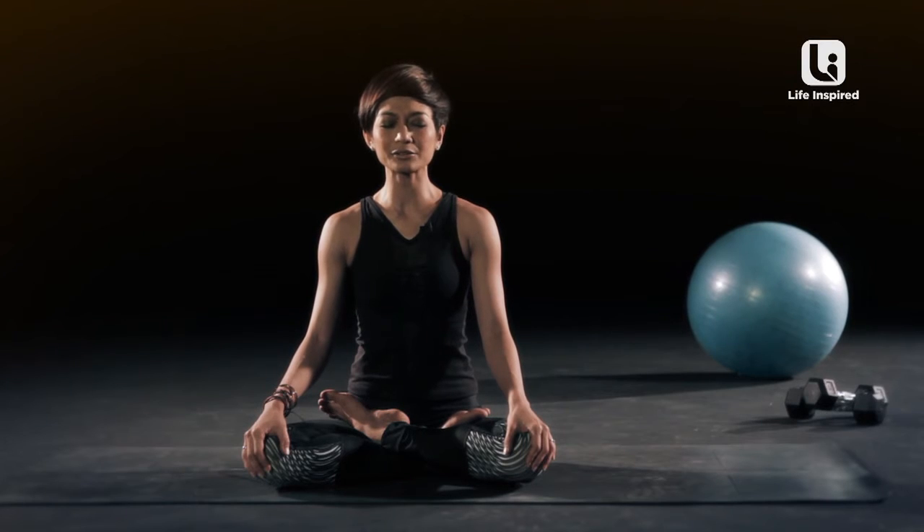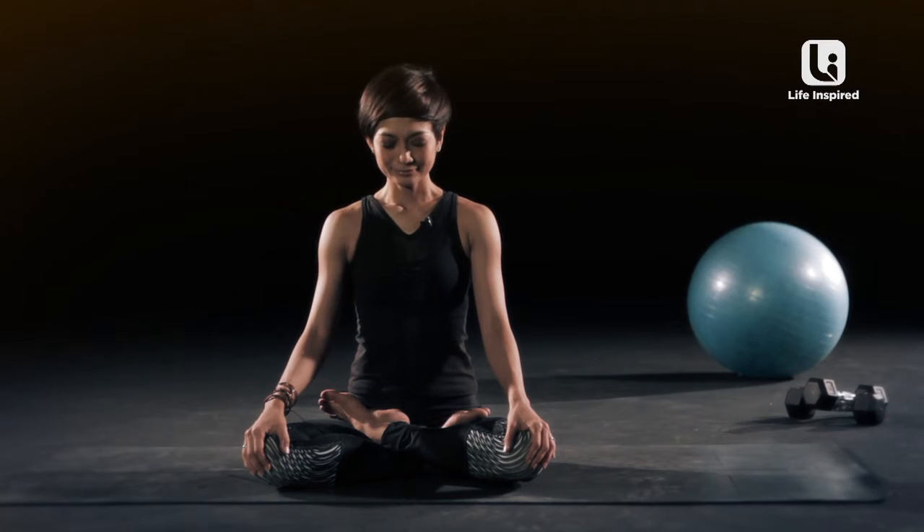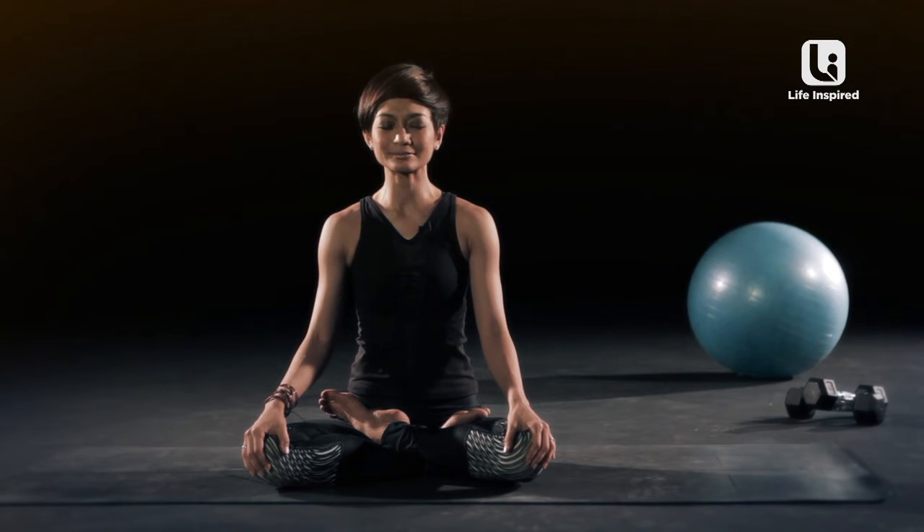You're going to start inhaling and exhaling through your nose. Deep and long, just centralize yourself. Inhale, take an exhale, soften your facial muscles. A few more breaths. You can stay here as long as you want.